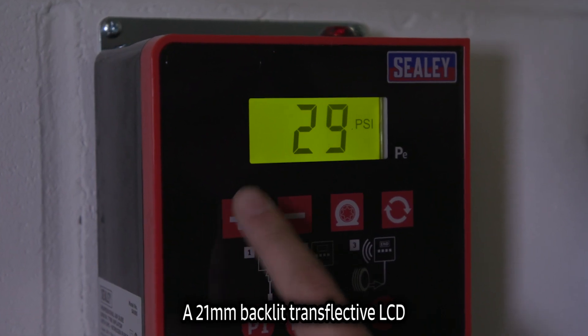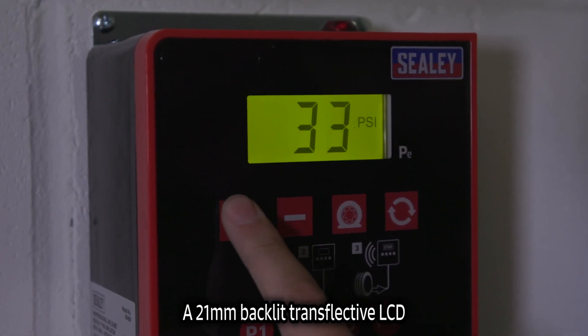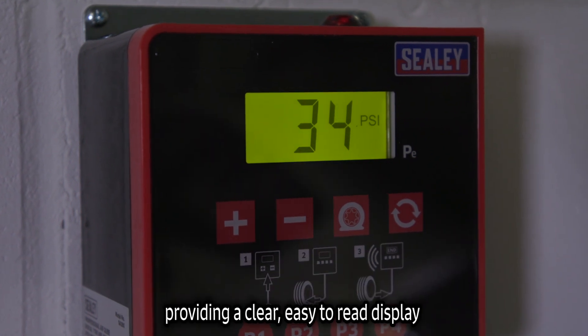A 21mm backlit transflective LCD provides a clear, easy-to-read display.